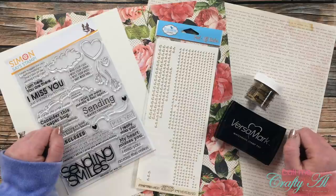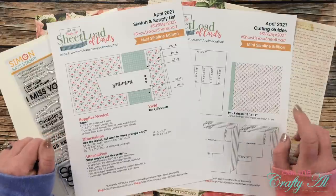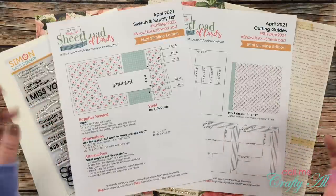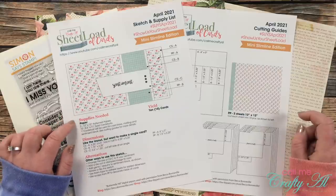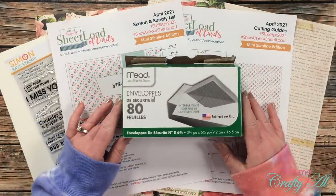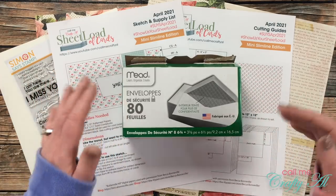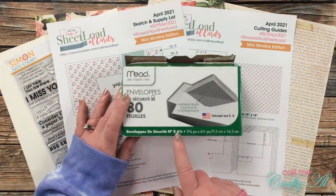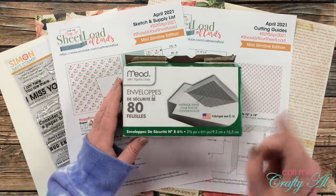Are you ready to see this month's sheet load? The April 2021 sheet load of cards is a special mini slimline edition. I've had lots of fun lately creating these little works of art and even sending some off. I decided to make my final card three and a quarter by six and a quarter when folded, because I found these envelopes at the Dollar Tree. This size is easily available in many stores — anything that sells envelopes — and they were slightly larger than three and a half by six and a half, so I went a little smaller to allow room for depth on the card.